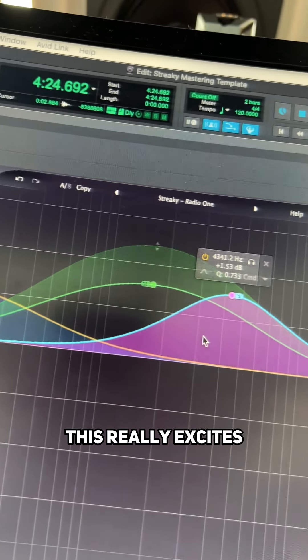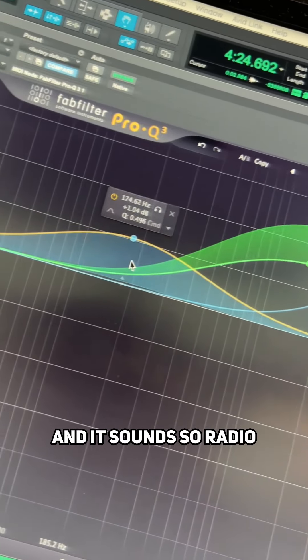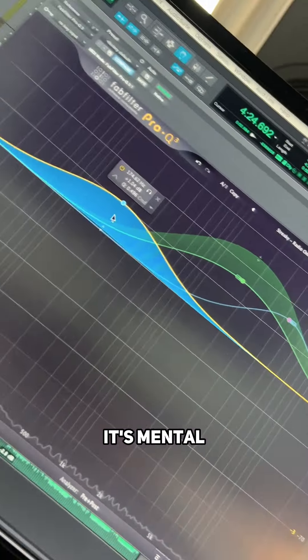When you play this, it really excites the mid-range and it sounds so radio — it's mental. Check this out.